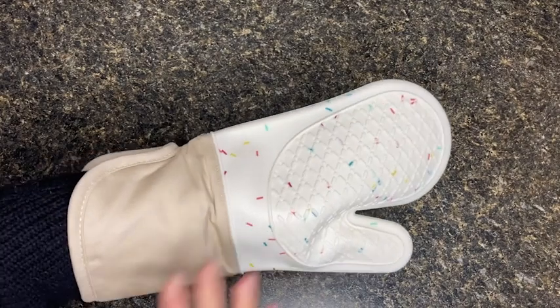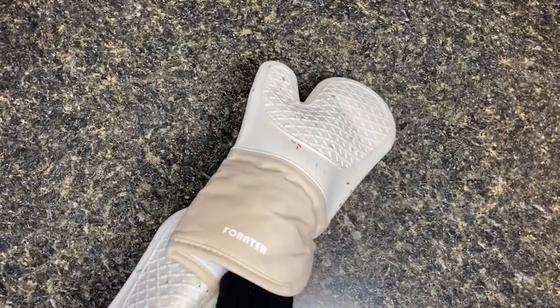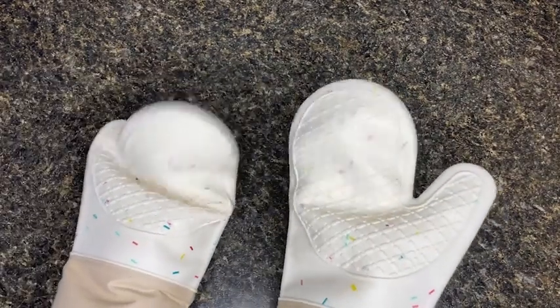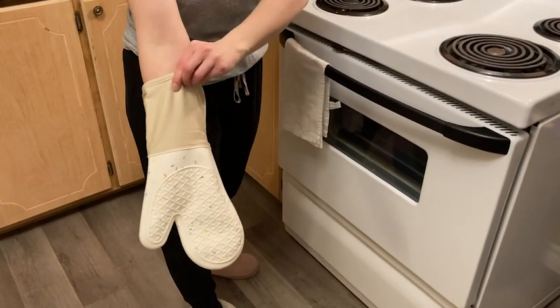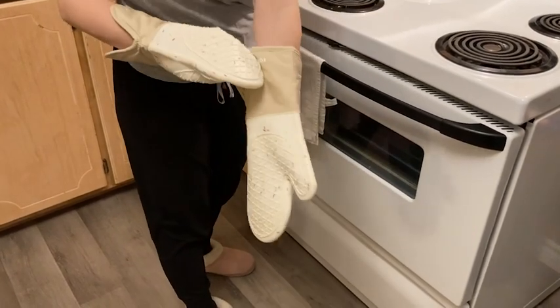I personally love the longer length that protects my wrists and my forearms, because I find that these areas are really susceptible to being burned. In the past I have often accidentally burned these places by touching them on the top or sides of the oven when I'm either taking something out or putting something in.